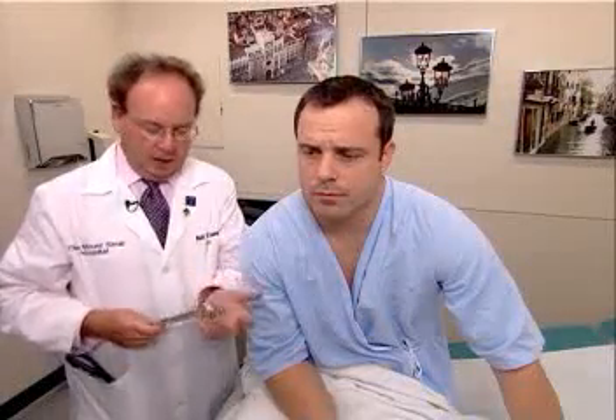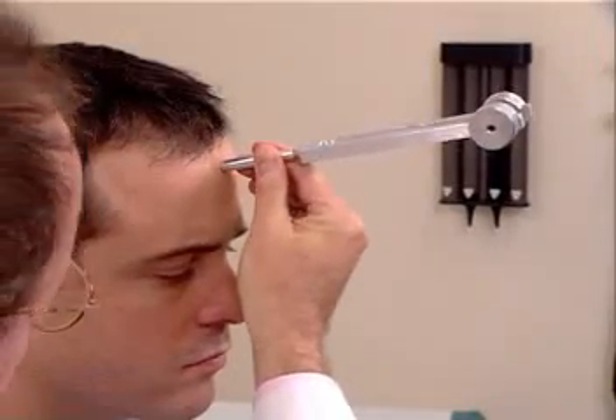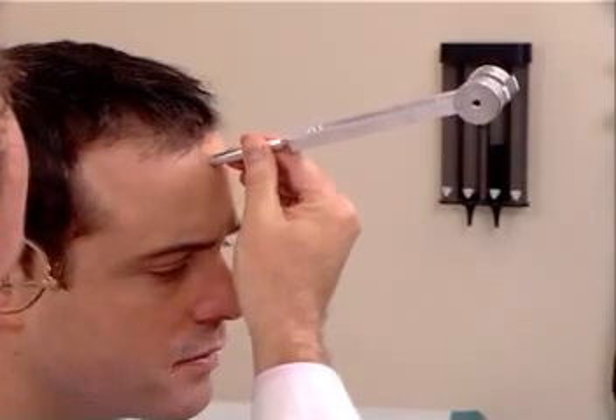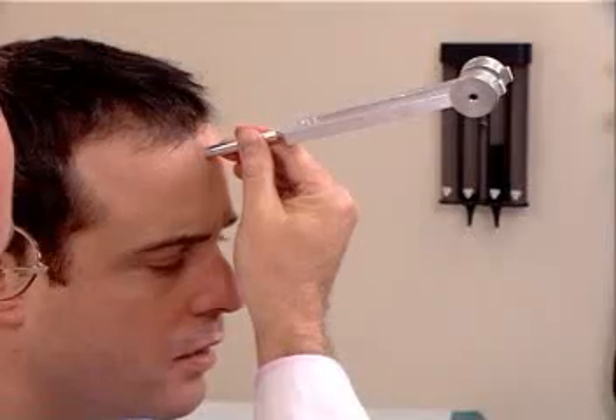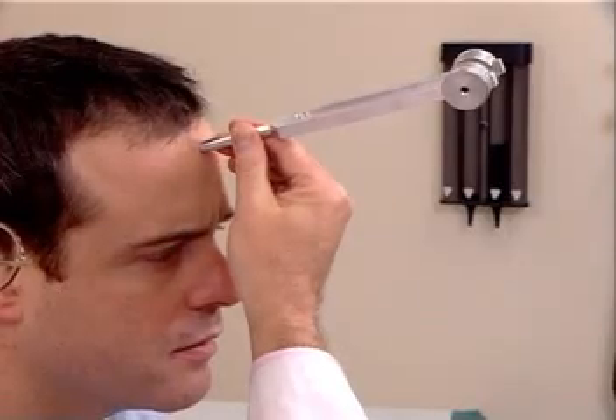So air conduction is greater than bone conduction bilaterally. The second test is the Weber test, and one strikes the tuning fork and places it midline on the patient's forehead, and the patient is asked, do you hear or feel anything? Yes. Tell me what you hear or feel. Vibration. Where do you feel it? Both sides of my head. Does it feel equal, or is it in one place louder than another? It feels equal. We call that no-lateralization, and that is the normal Weber test.